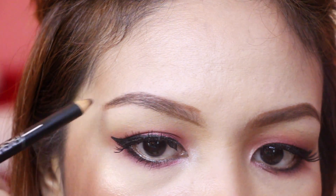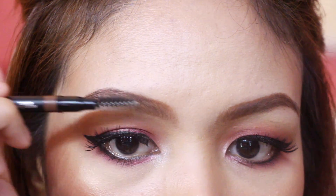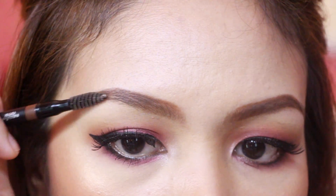If baguhan lang kayo sa pagkikilay, or lagi kayong on the go, or maybe budgeted kayo, pero gusto nyo pa rin ang may kilay, then this Fashion Brow 3D Cream Pen from Maybelline is what you need in your life.